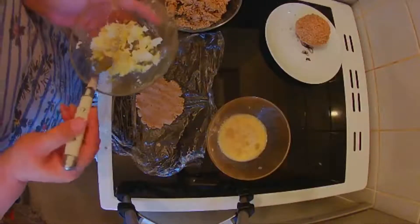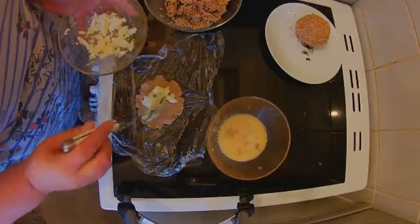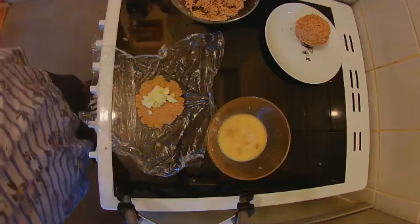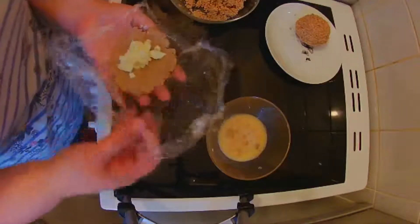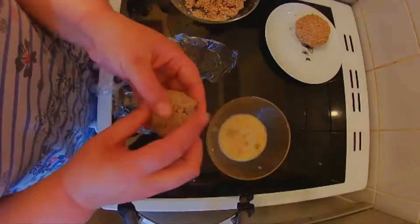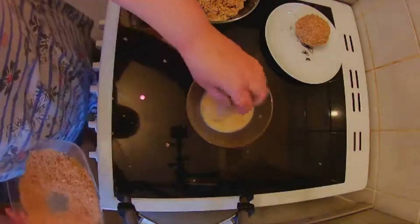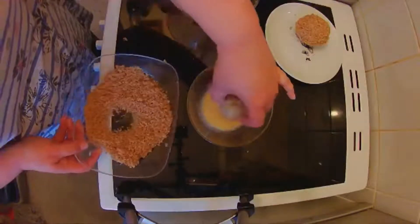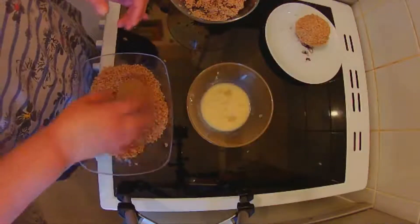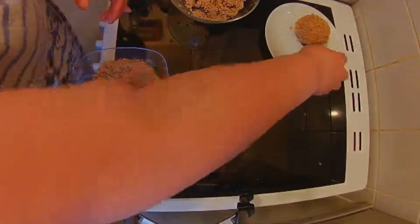Add some of the mashed egg, then roll it up, make sure it's completely sealed, and again into the egg wash and into the breadcrumbs. There you have a mini one. I'm going to finish these and then we'll move on to the air fryer.